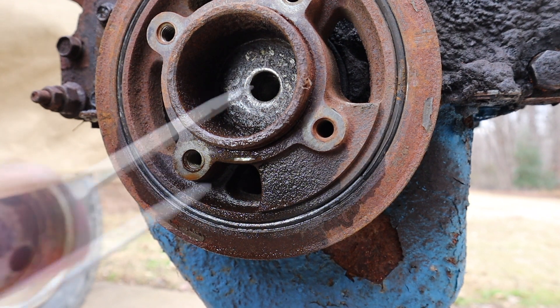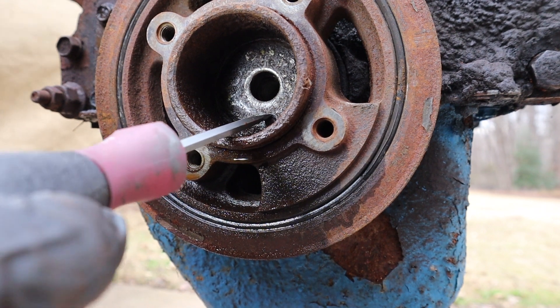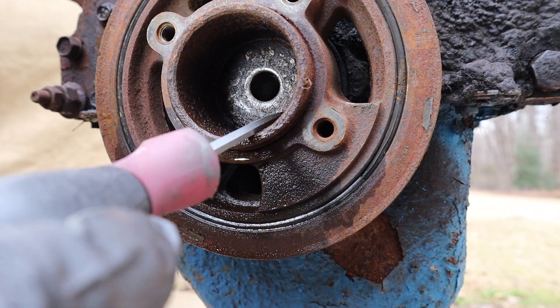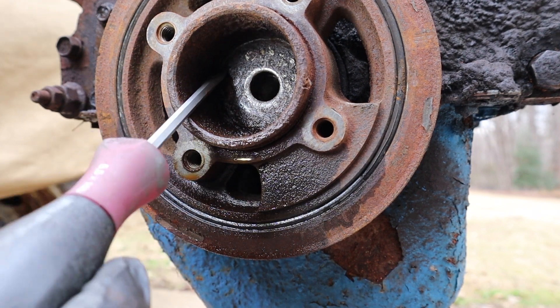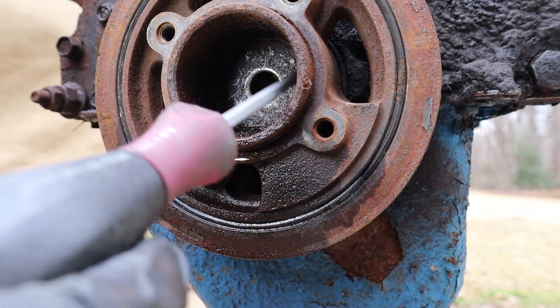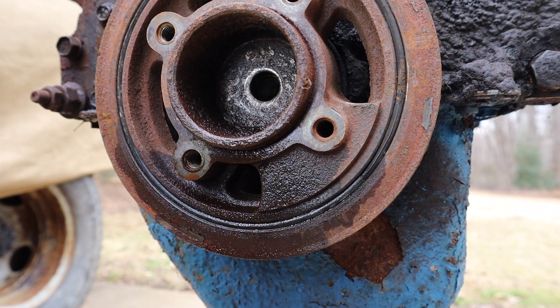All right folks, we're right back. It's pretty much rusted, I think, to the balancer. So I think I'm going to have to use a puller to get it out — it's not coming just with a regular amount of force.